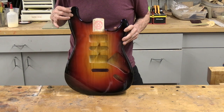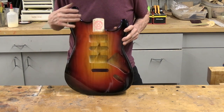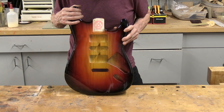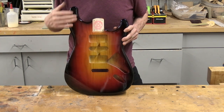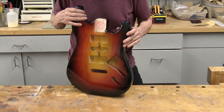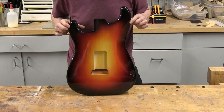This is the ash Stratocaster that we did the fire sunburst on, and I just love the way this sunburst turned out. It's a very eye-catching sunburst, so I did a buff gloss finish on this one. Here's the back of it, which quite honestly looks just as good as the front.